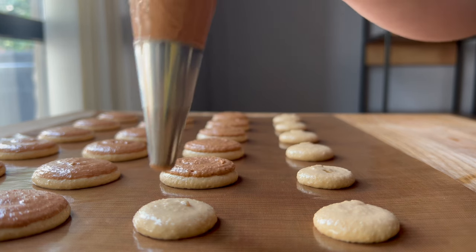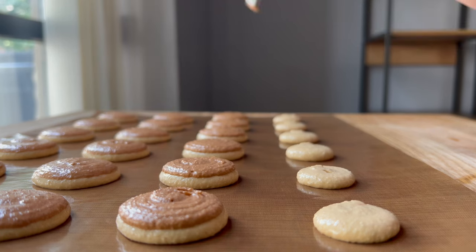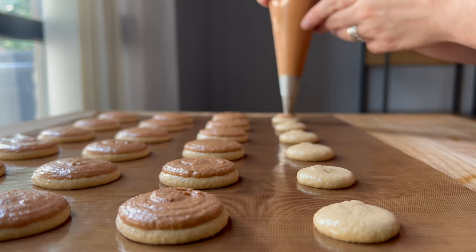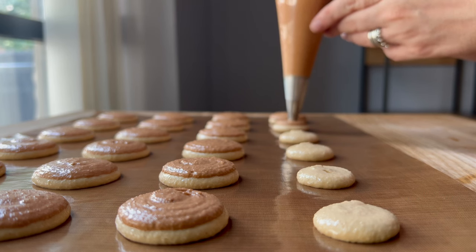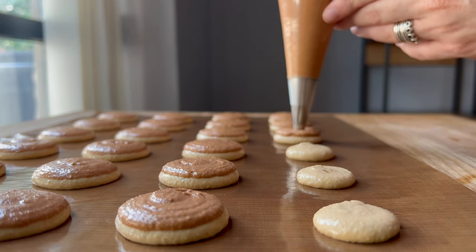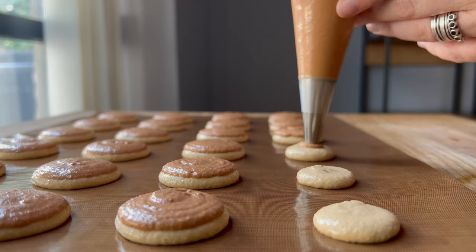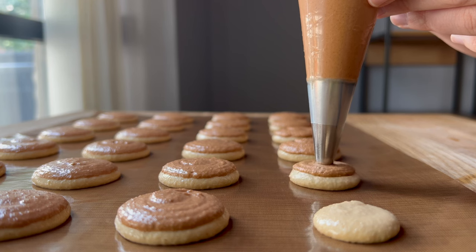After piping both colors, I let the macarons rest on my counter just like any other batch — in my kitchen that's about 20 to 25 minutes on the first tray — and then got them into my oven for about 17 minutes at 300 degrees Fahrenheit.